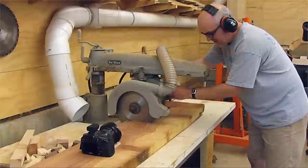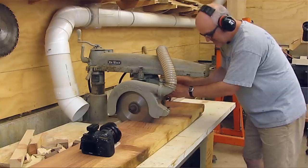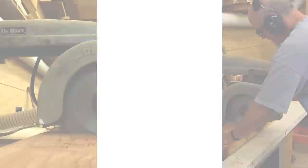The scene with the radial arm saw was similar to the circular saw — I was actually doing the cutting and taking the frames at the same time. There's a little knob on the arm of the radial arm saw that locks the blade in place, so it's somewhat safe to do it this way, but I really wouldn't recommend it. It's not the safest way to do woodworking.